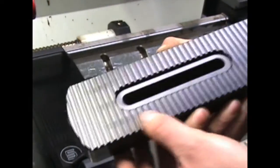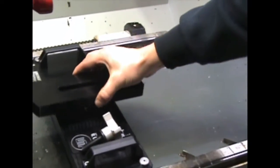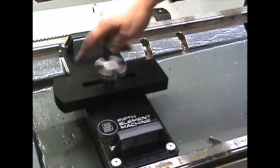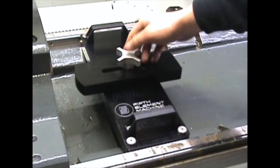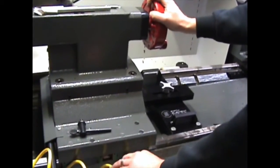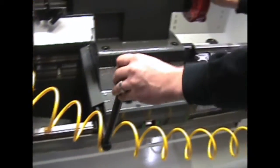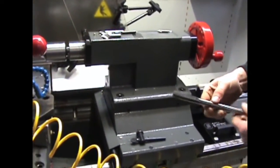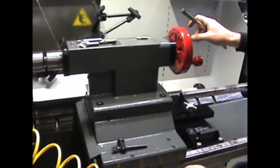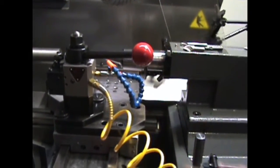If you're doing tail stock operations with different length tools, the problem again is you have a 4-inch bed slot spacing with a 5-inch quill stroke. A lot of times with different length tools, you're either too close or too far away — you just can't get there. You may need to be right there and there's no bed slot.